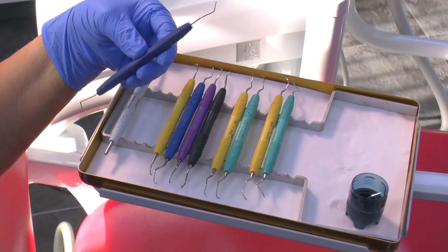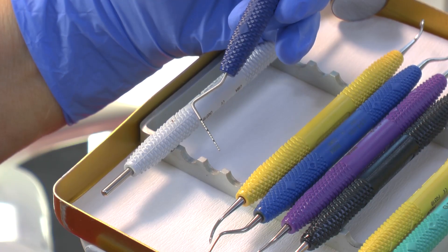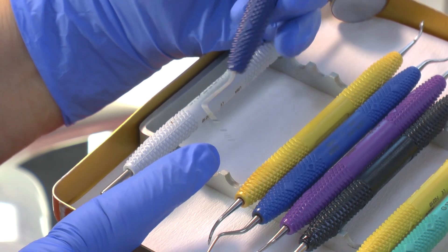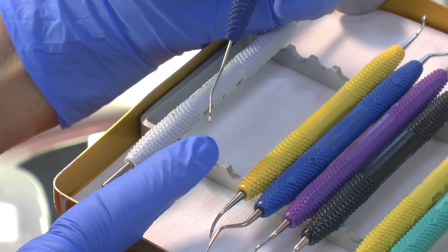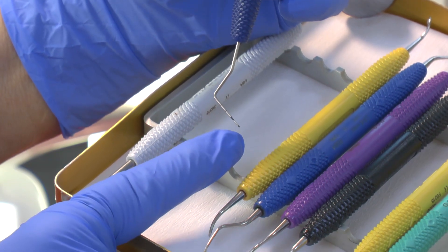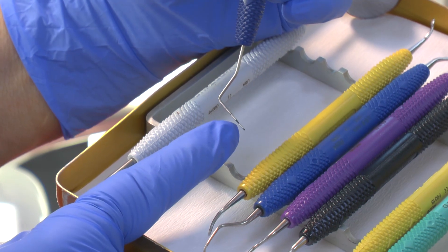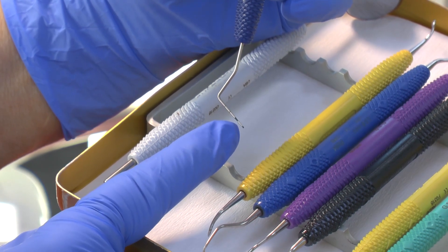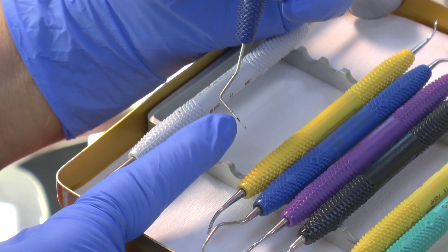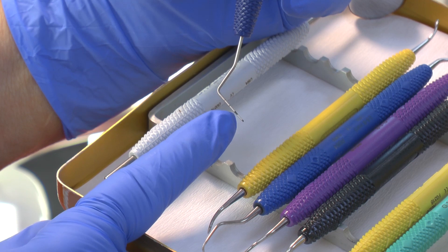This is a double-ended probe that I like. It's a UNC pocket probe here with a BPE probe at the other end. The BPE probe has the little ball at the end, the silver part and the black band that tells you whether you're in a code 3 or a code 4. If the black band disappears you're code 4. If the black band is partly showing, you're code 3.